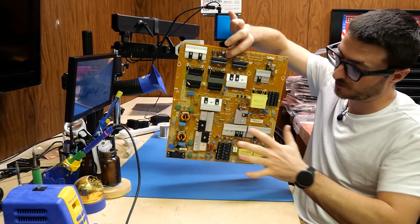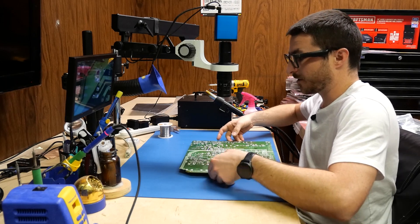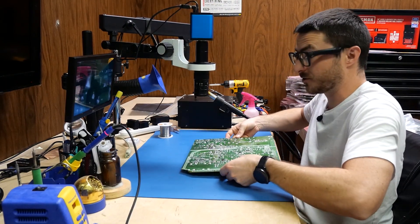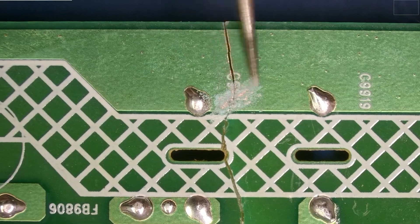Now that our super glue has finished curing, we have one solid piece, but it is still fairly fragile. So what we're going to do is add some solder to reinforce our joints. The way we're going to do this is by removing some of the coating on the board and exposing the copper.